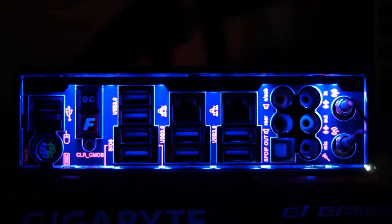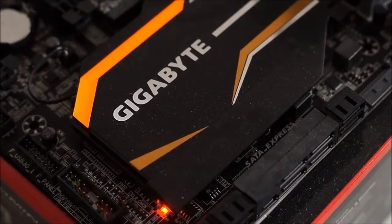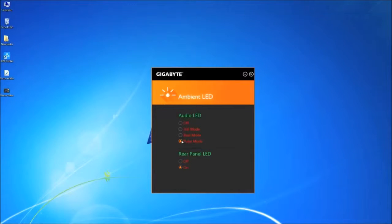The USP of the UD5 is the ambient LEDs on its heatsink, IO shield, and even the AMP-UP isolation strip. These can be controlled easily using the provided utility software in four modes: off, still, beat, and pulse. Off will obviously turn the LEDs off, still will keep them constantly on, and selecting pulse mode you can see it starts blinking in a breathing mode, which is quite soothing and cool.